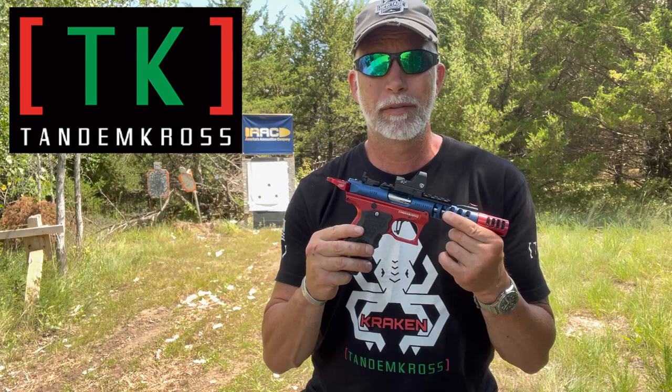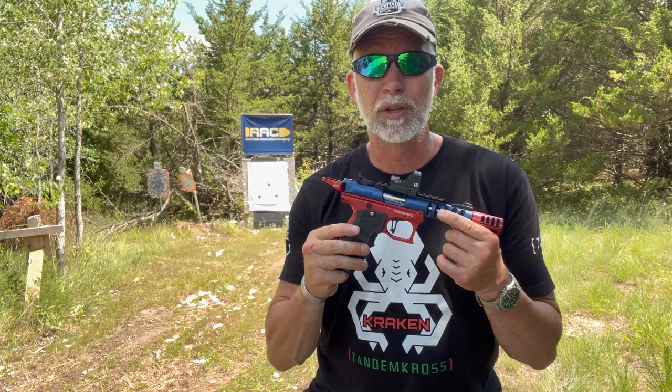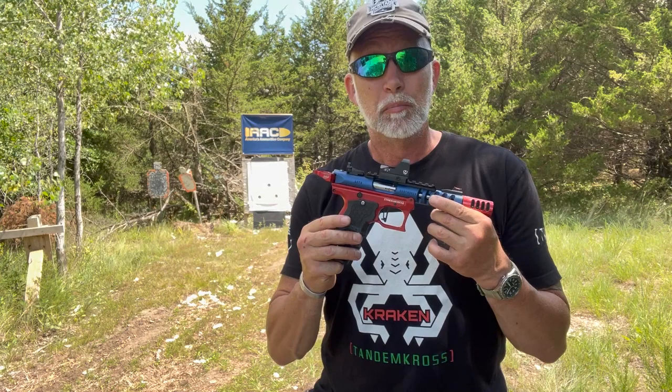Just about everyone that loves Ruger 22 pistols has heard of Tandem Cross, and if you haven't, you are now. Tandem Cross is one of the first companies I had the pleasure to work with when I got started with my channel. And they don't make guns — as they would say, they make good guns great.